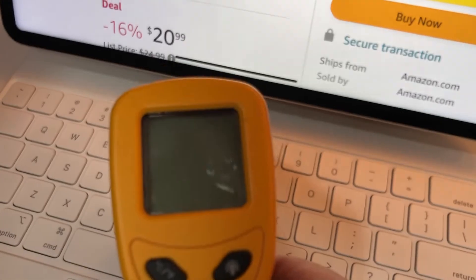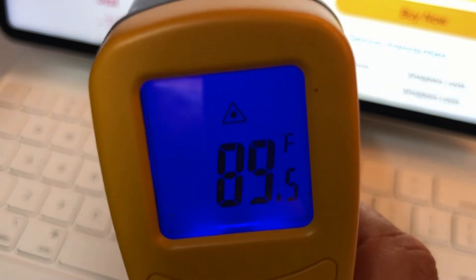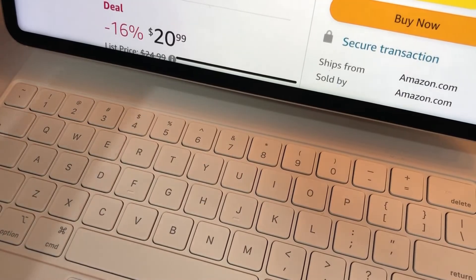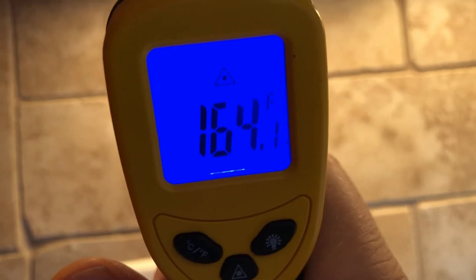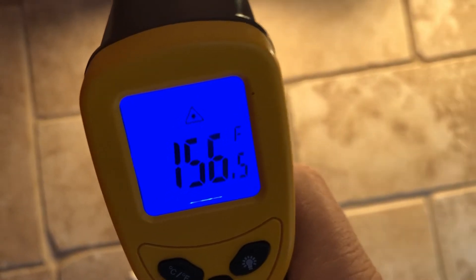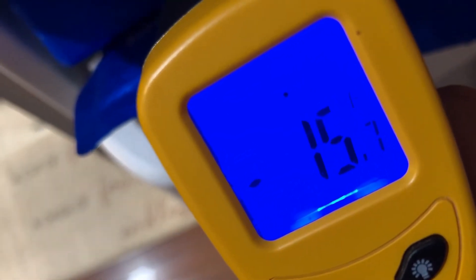I'm going to point it at the iPad — the iPad screen is 89 degrees. Let me point it at a light to show you temperature differences. These lights up here get very hot, let me see how hot they get. Wow — 163 degrees! Look at that, a little too hot for me. Let me try it on this ice pack — minus 15.